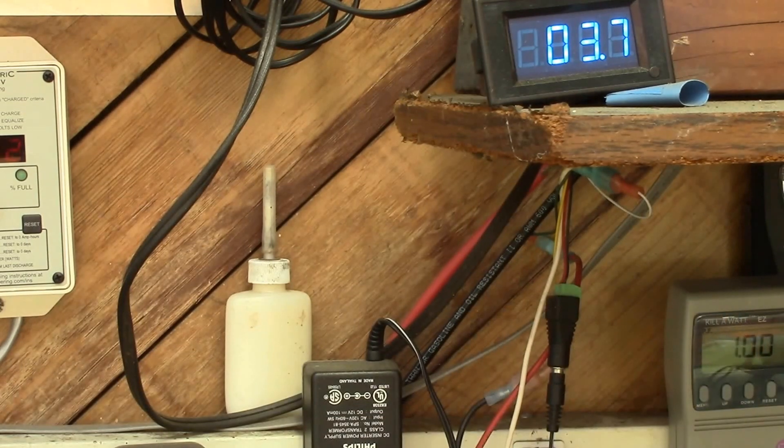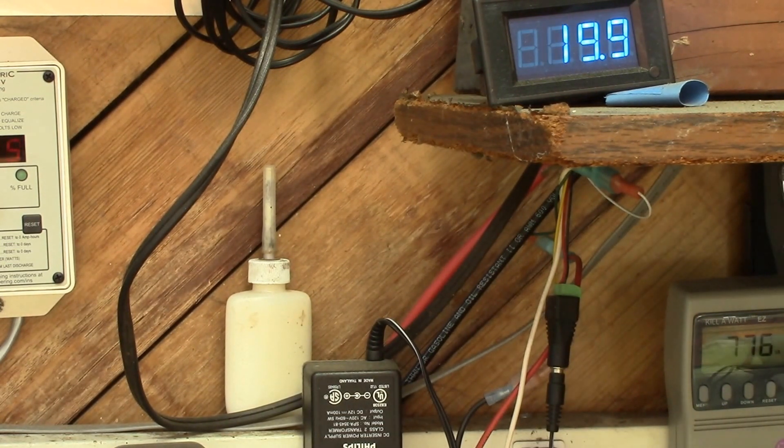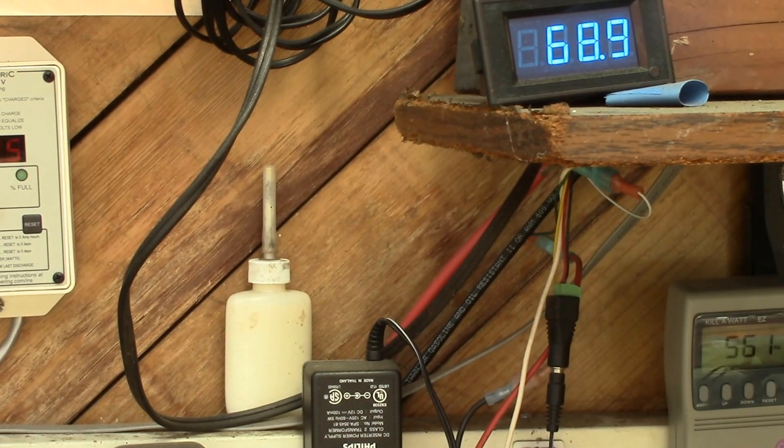I'm going to run the drill again. Let's go up here and try the volt-amps, then go back through the same settings. Okay, that was that test. Now let's run the watts. Okay, so that's the last test I want to run.